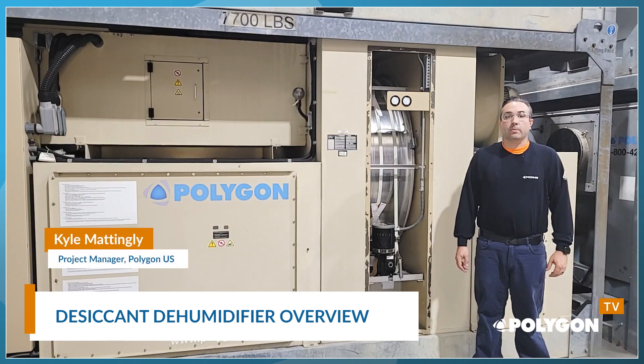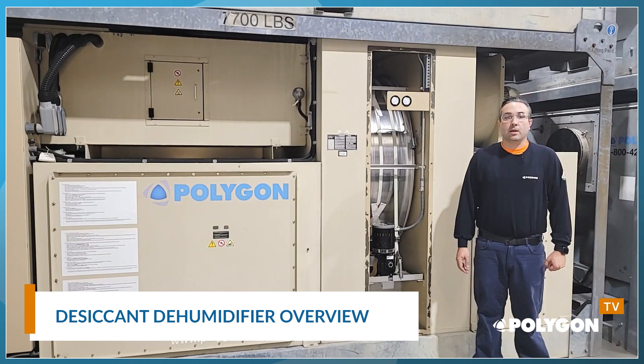Hi, I'm Kyle Mattingly, project manager with Polygon in Orlando, Florida. Today I will give you a brief overview of a desiccant dehumidifier. This is one of the most efficient and effective ways we remove moisture from air.